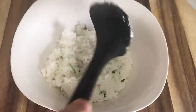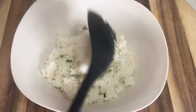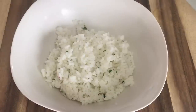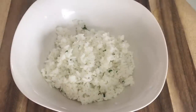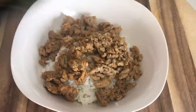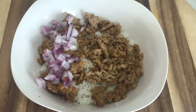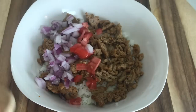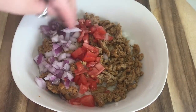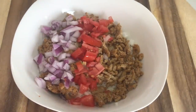Now that all the individual pieces are done, I'm going to put it all together. I'll start by layering some rice on the bottom — you can do as much or as little as you want. Then I'm going to add the ground turkey that has all those seasonings in it, to marry with the cilantro and lime. Then I'll go through and add my toppings. I like red onions, tomatoes, and cheese as my base, though sometimes I switch it up.